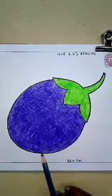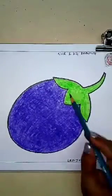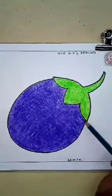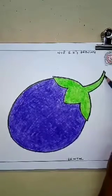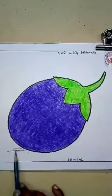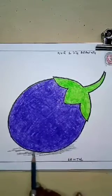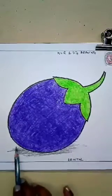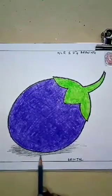And then you can draw the border also. So, it is very easy. Practice at home. Now we will go to our next drawing. Children, now you all have learned how to draw a brinjal. So, now we will go to our next drawing.